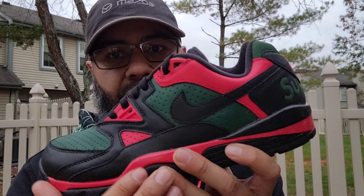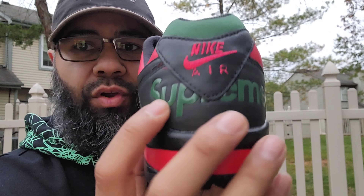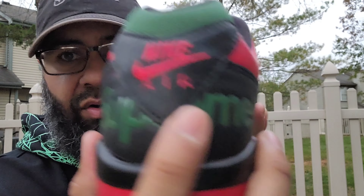You got perforations throughout on the toe box — this leather is so good. A little hit of red, and perforations on the side panel as well. The same leather is on that panel there. Black swoosh. Black heel. You have your embossed Supreme in gorge green. Another hit up here in this mesh material. Leather heel piece — you got Nike embroidered on there, and then that's stitched on as well.